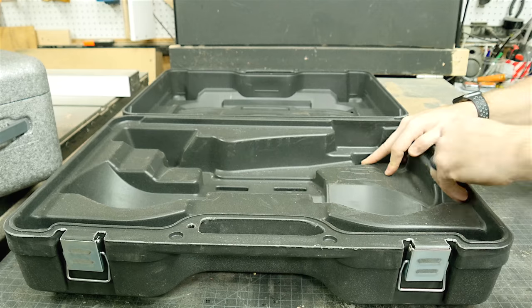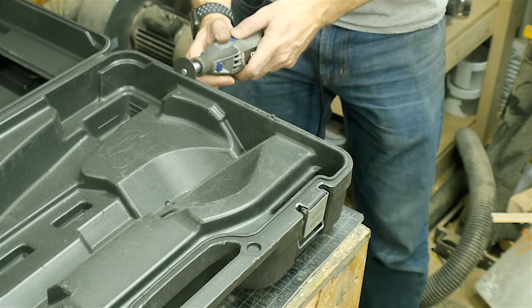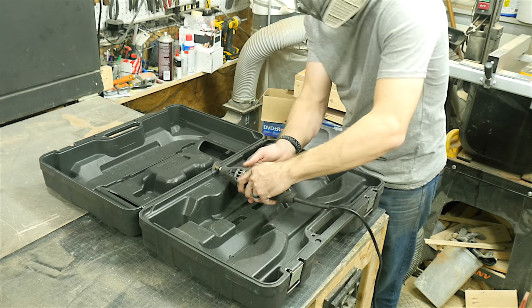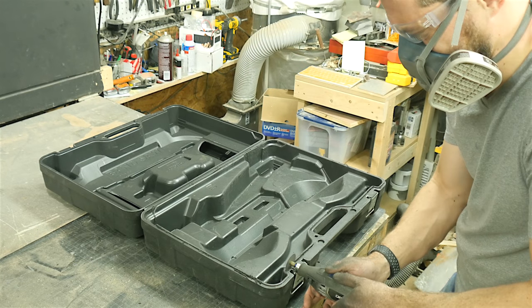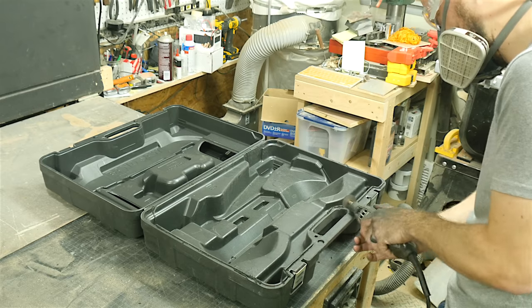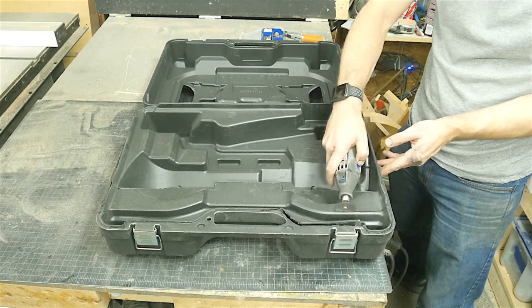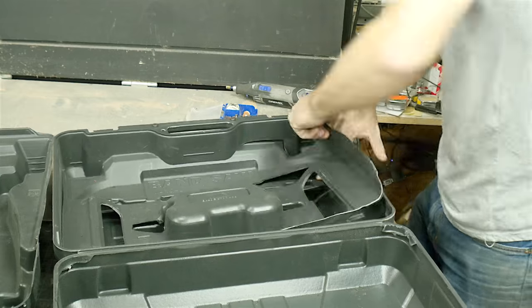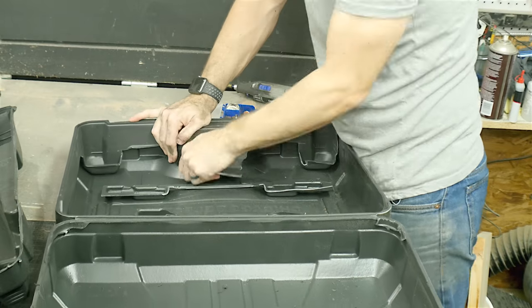Most tool cases — this one included — have an outer shell and an inner liner. I used a cutoff wheel on my Dremel tool to separate the two pieces. This worked pretty well for most of the straight parts, but the curves in the corners were a little bit messy. I ended up using a knife to cut some of the curved sections out, so I just cut all the long straight sections with the Dremel tool. This stuff gets everywhere — if you do this, make sure you're wearing a respirator. These came out pretty easily for the most part, but they were melted to the outer section in some spots. I then just tore out what I could and came back with a sharp knife to clean up any excess pieces.